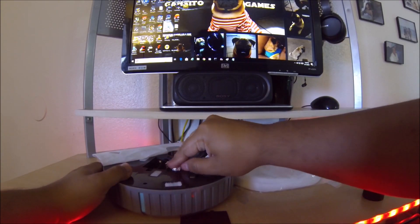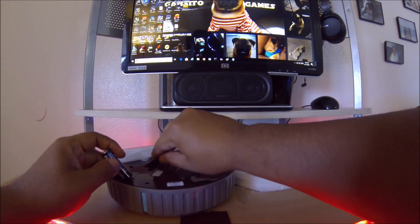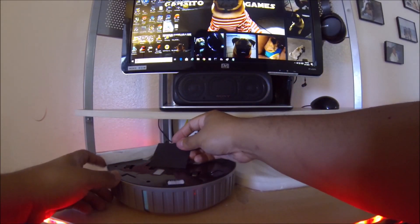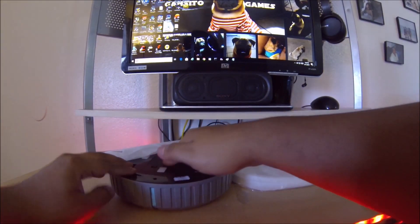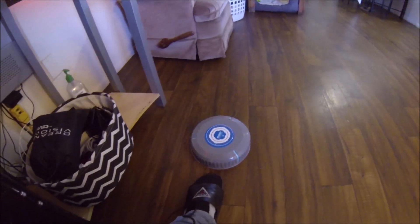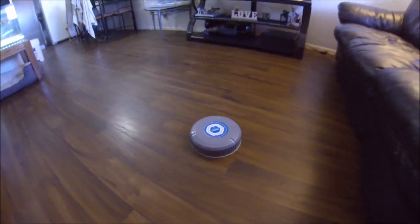I broke the switch so it just turns on by itself now. Let me put the lid on and let's try it on the floor. As you guys can see, it works — when it hits something it moves the other way. Pretty cool — I mean, six bucks at the 99 cents store, you can't beat it.